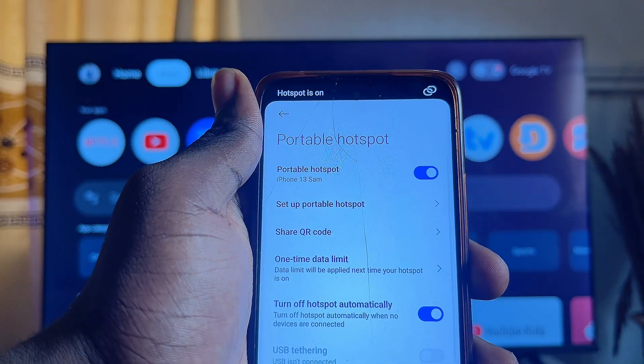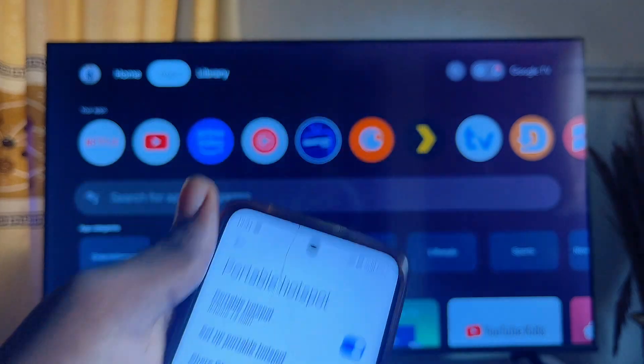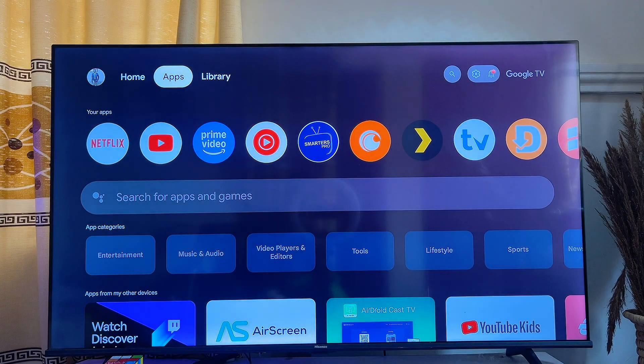Once you have changed the hotspot name and password to match the previous Wi-Fi credentials, click the Done button and turn on your mobile phone hotspot. Give your Chromecast with Google TV a few minutes and it will automatically detect the new Wi-Fi, thinking it is the previous one, and connect to it. If it doesn't connect automatically, turn off your TV and turn it back on again — it will connect without needing the remote.